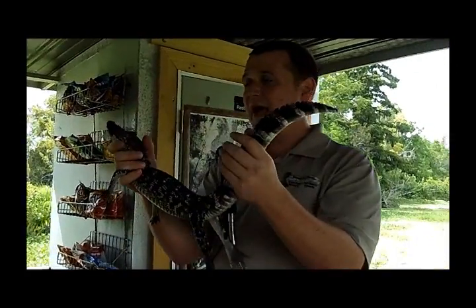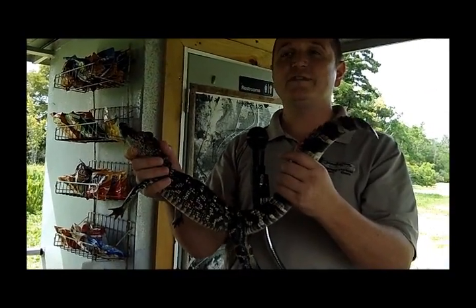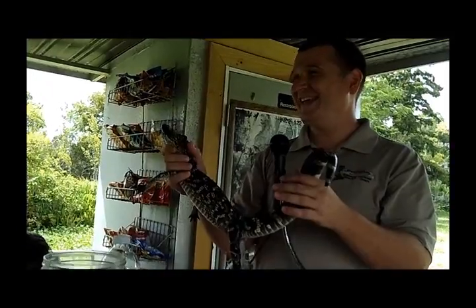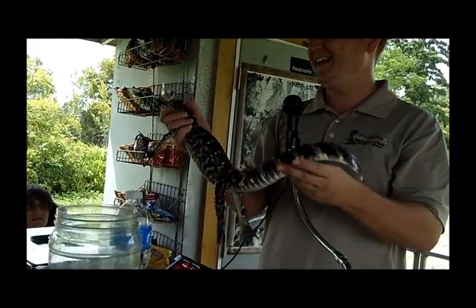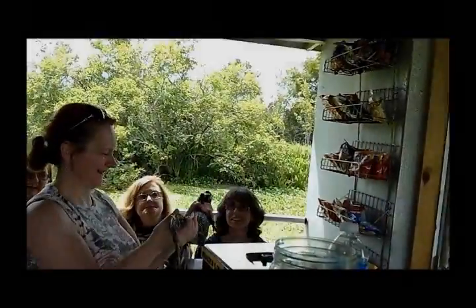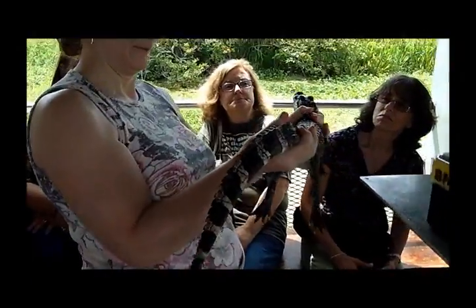How old is he? I'd say probably about two years or so, two to three years, somewhere in there. Does he have a name? He usually gets a different name each tour. Vincent! So who likes to start us off here? But folks, he's portable, so y'all can pass him around. He doesn't have to stay back here by me.